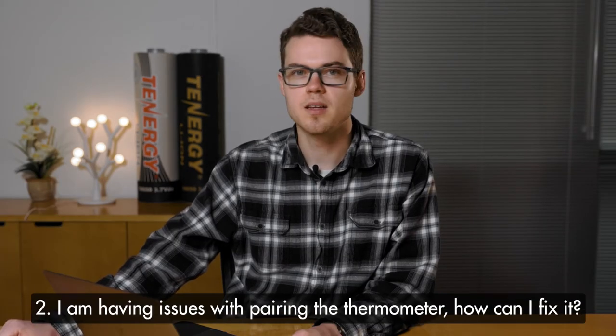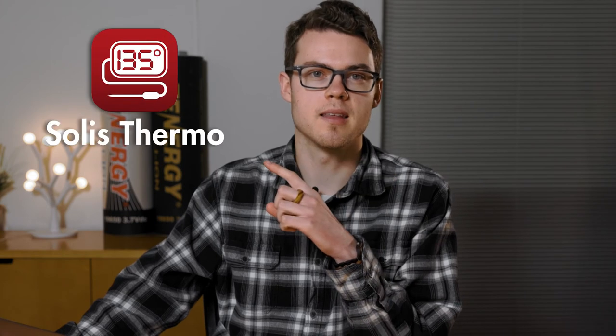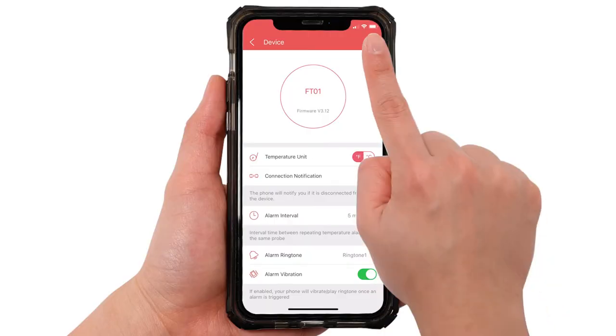Next question: I'm having issues with pairing the thermometer — how can I fix it? First, make sure you have the correct app downloaded — it's called the Solus Thermo app and it looks like this. If you have an Android, make sure to allow the app to access location while using the app. If the device is connected but can't be customized, try deleting that device on the app and starting the pairing process again. You can also try using another phone, or if the app is asking for a PIN, you're either using the incorrect app or connecting directly via Bluetooth.